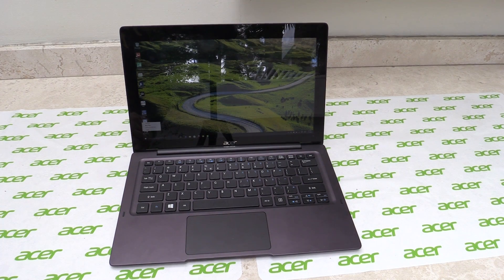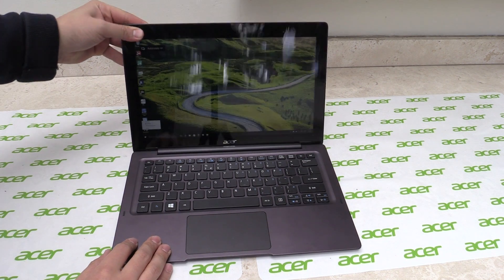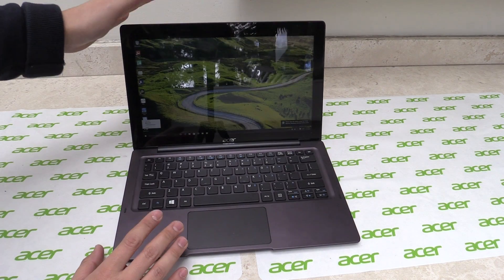Hey, Johannes here for TweakTown.com in Las Vegas at CES 2016. Right here we have the Acer Aspire Switch 12S that was introduced here. It's a 12.5-inch convertible, so we have a tablet and a keyboard dock. Together we have a nice notebook replacement.